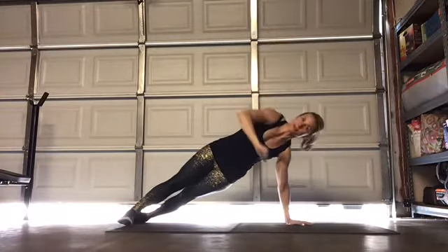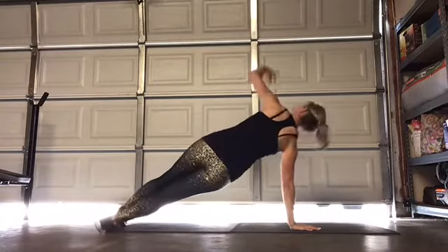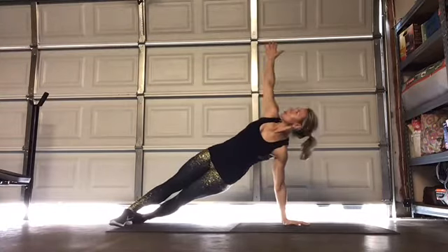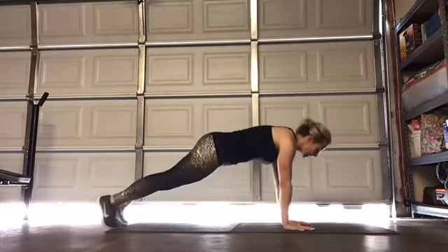Every time you do one on each side, that's half a rep, and both sides together is a full rep. Focus on taking your time, opening your chest to the side of the room, coming back down, and switching.